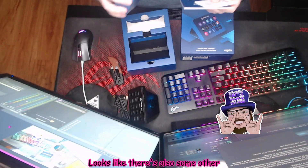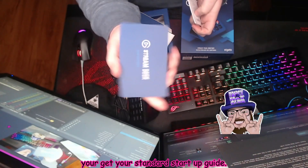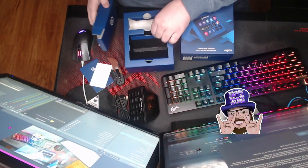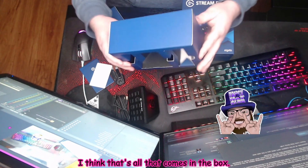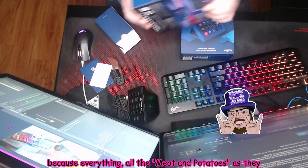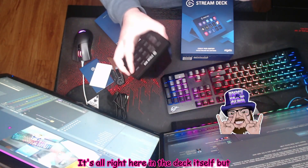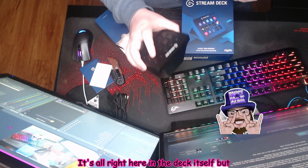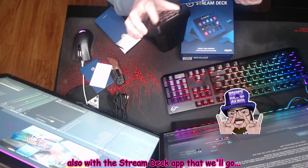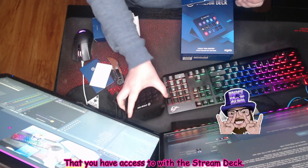Looks like there's also some other materials in here as well — your standard startup guide and some information. I think that's all that comes in the box. Super simple, super clean. Because everything — all the meat and potatoes, as they would say — it's all right here in the deck itself. But also with the Stream Deck app, which we'll go over later, that you have access to with the Stream Deck.